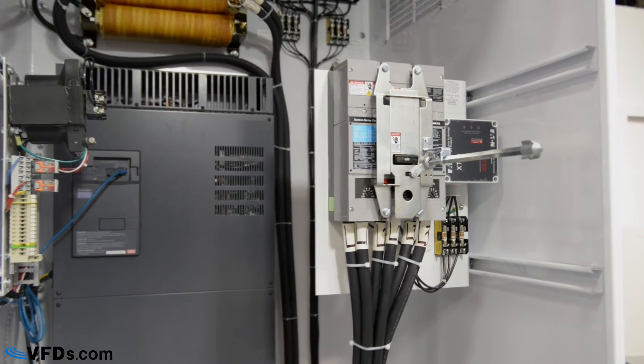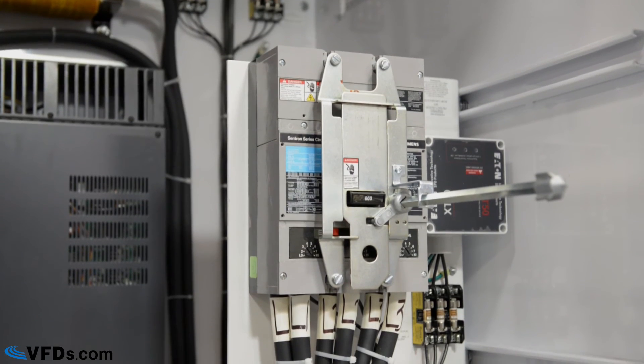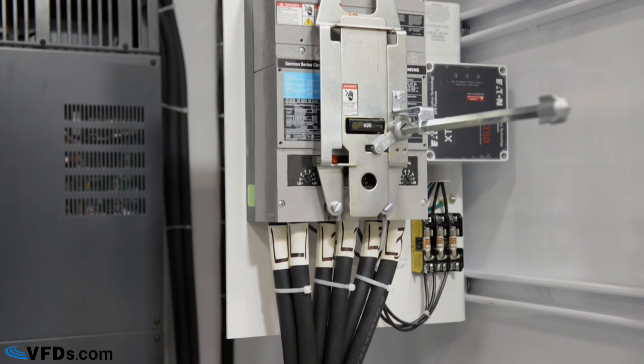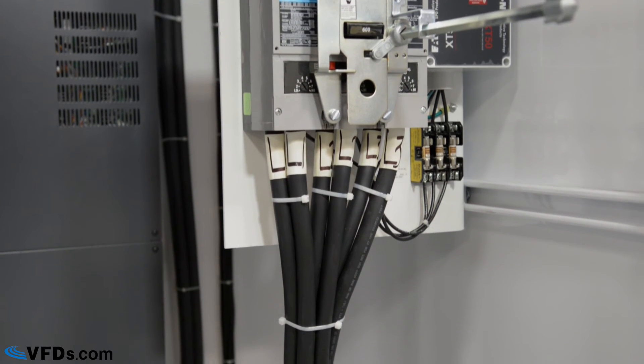Over here is the circuit breaker with a locking mechanism. Circuit breakers provide overcurrent protection and a convenient means of locking out the drive. The small square box next to it is a surge protector device that will protect your panel from any surges caused by voltage spikes or lightning.